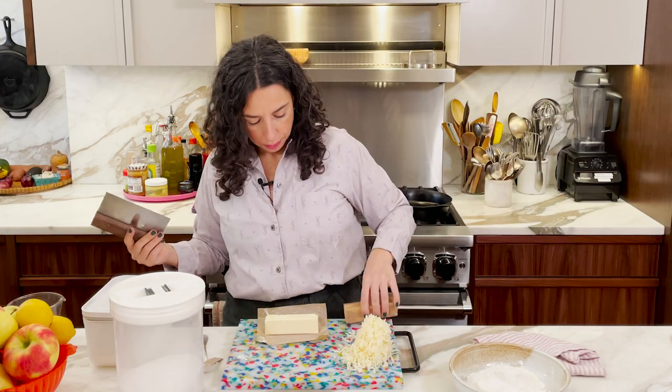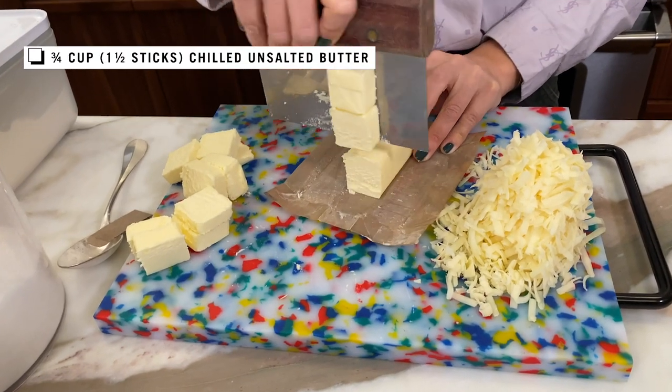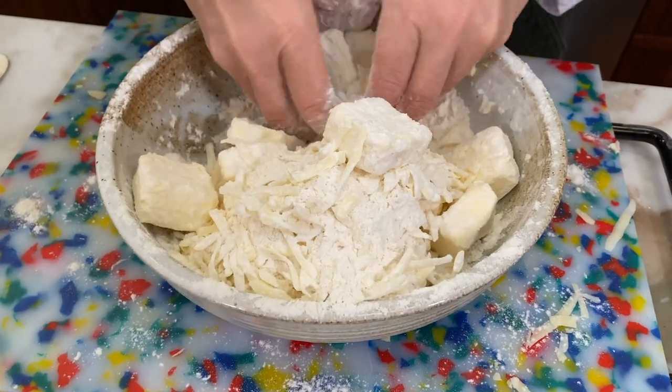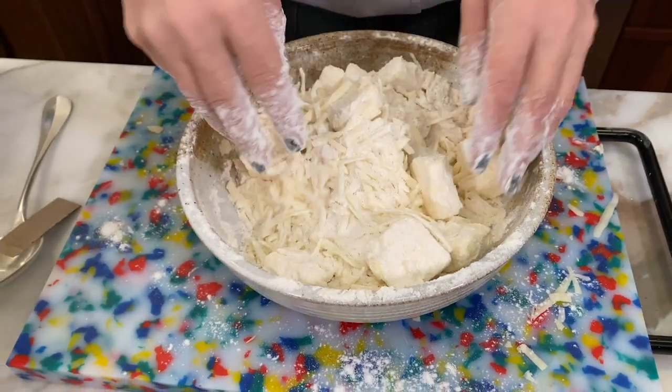The butter is cold and I want it in about tablespoon-size pieces. Everything's going in and I'm just tossing everything around. The key thing I'm doing here is coating the butter with flour.